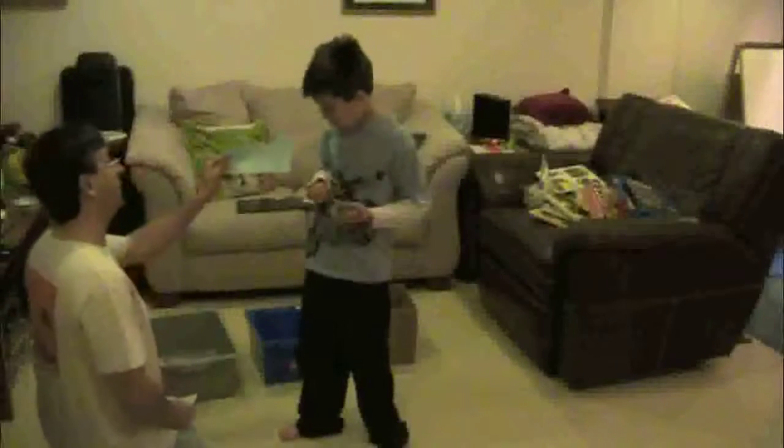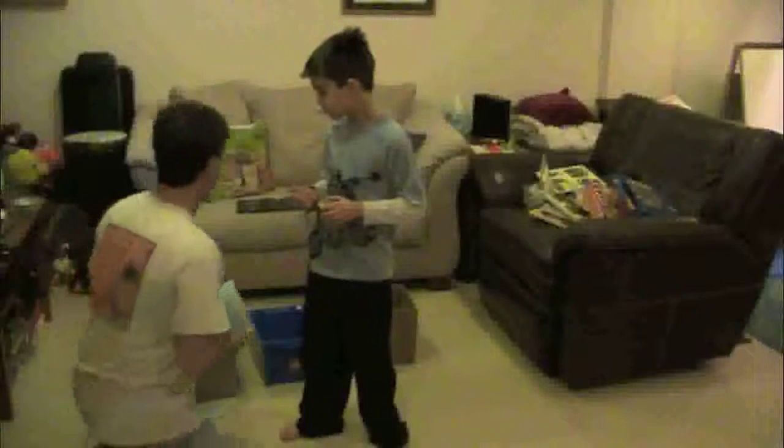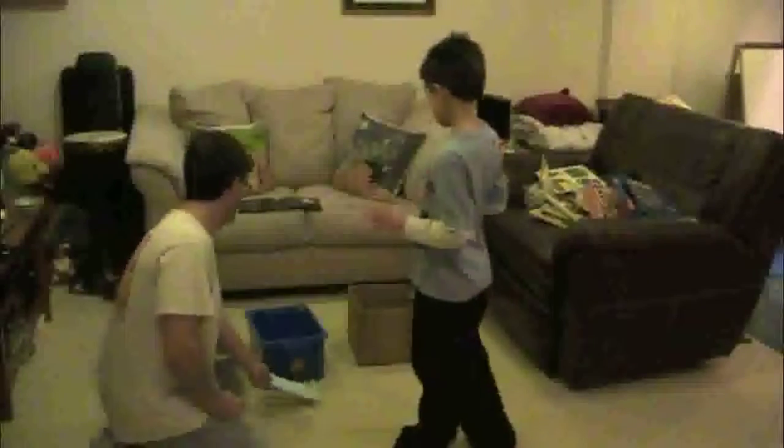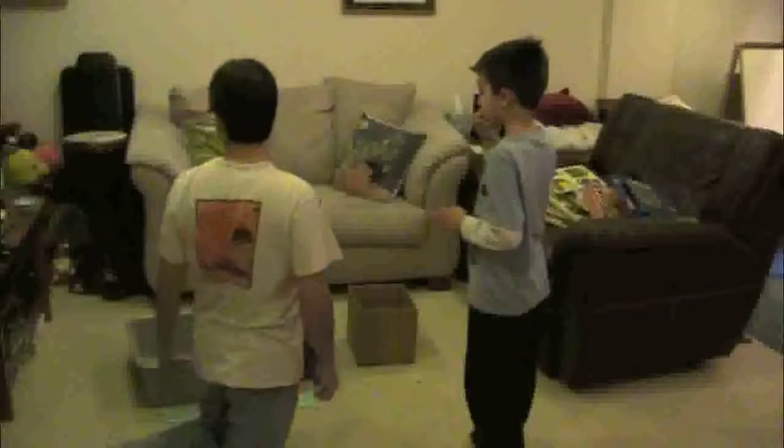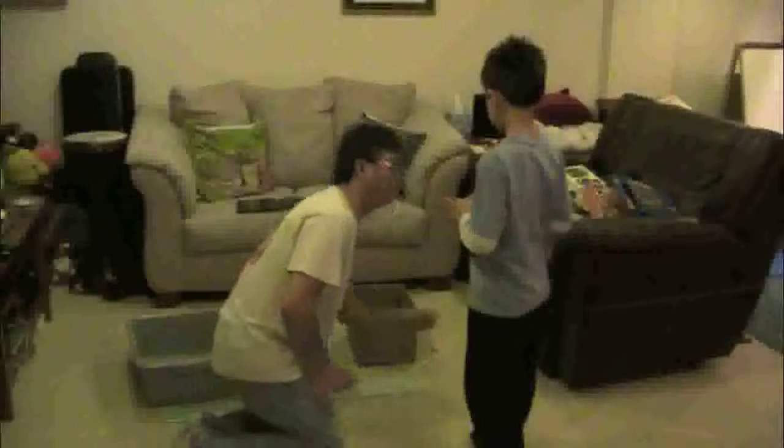Okay, we have a bucket, a box for too easy, a box for just right, and a box for too hard.